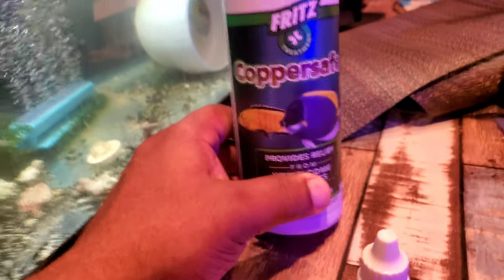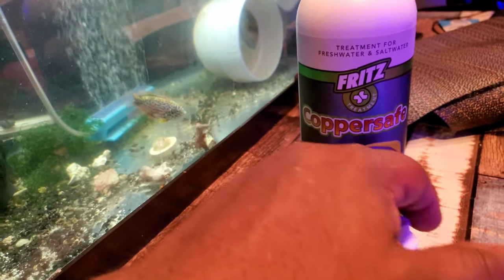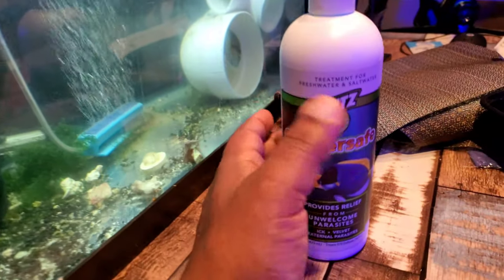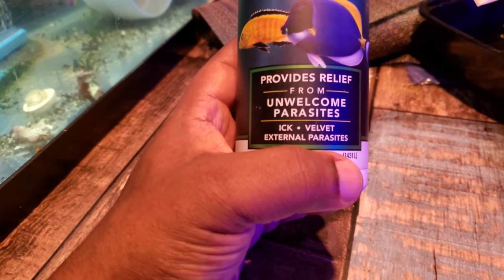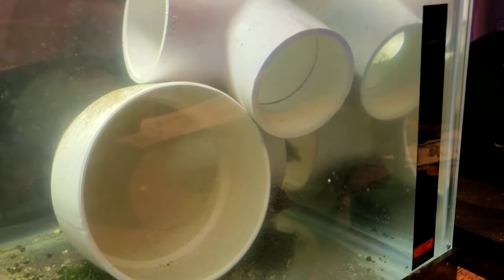We're using CopperSafe — first time using it. I hear that as long as I keep my levels between 1.0 and 2.0 it's a pretty good treatment. Hopefully it's not too stressful. This is going to help with velvet and external parasites. I don't know exactly what that bruise is, so we're treating for it.